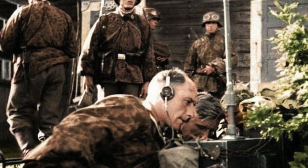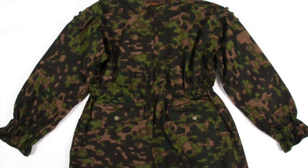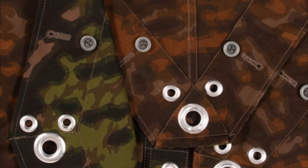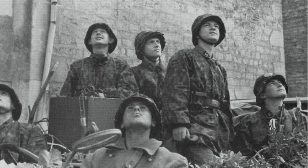The next SS camouflage pattern we'll take a look at is the blurred edge pattern. This camouflage consists of an oak leaf based print, along with additional shadow printing, which gives the pattern both a blurry appearance and its name. Like the three previously covered patterns, the blurred edge pattern was also produced in reversible form, allowing soldiers to wear garments printed with a camouflage pattern year long, and reducing logistical problems.